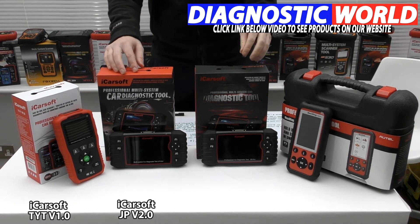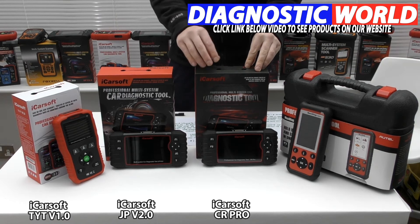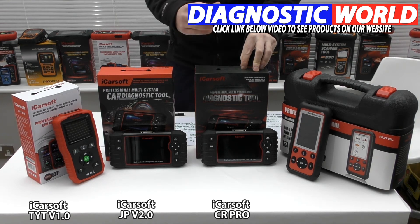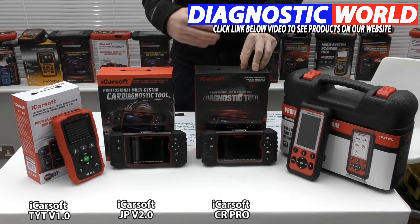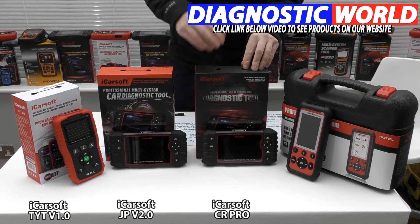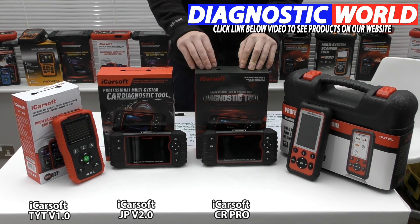We then move on to the iCarSoft CR Pro kit. This is my recommended top pick — the one I would recommend to any of you simply because it offers the best value for money. It gives maximum system coverage and function coverage versus the price you pay for the unit. This kit does everything that the previous two kits will do, but it will also do it for all other manufacturers.